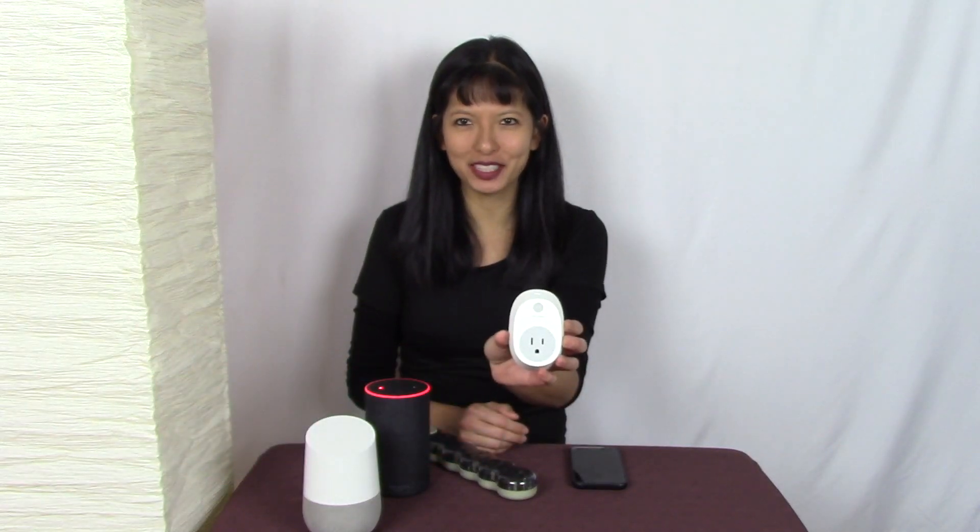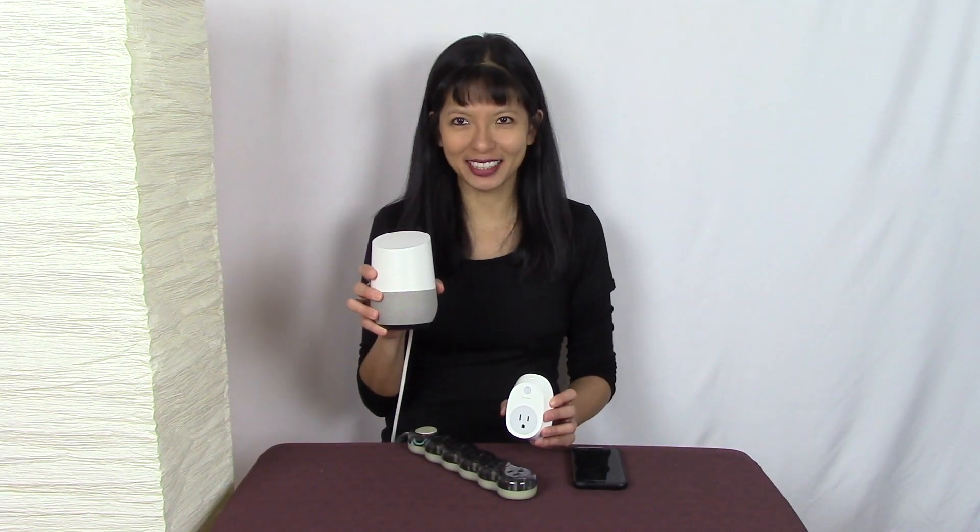Hi, my name is Caroline. In this video, I am setting up a TP-Link Smart Plug with my Google Home device. If you are looking for Amazon Alexa, I covered that in a previous video — I will link to that below. This video is specific for the TP-Link CASA Smart Plug with Google Home. Let's get started.